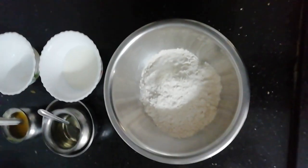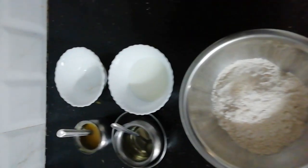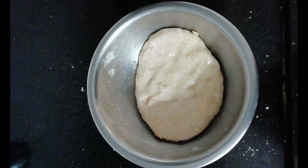Prepare dough by adding Ashurwath Atta, semolina, milk, oil and salt, and rest it for 15-20 minutes as shown.